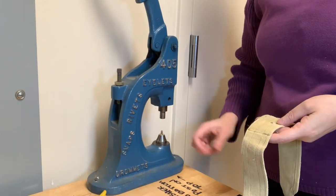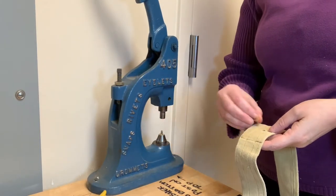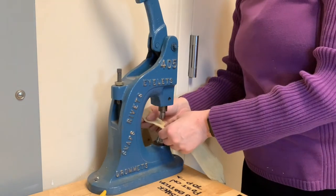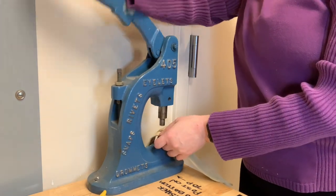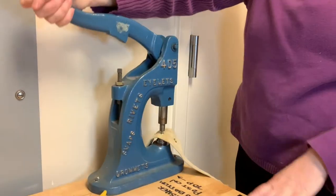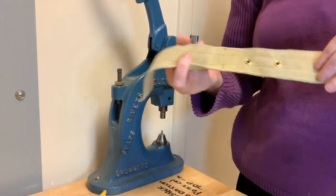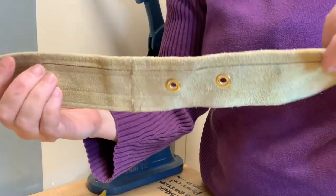This piece of equipment is designed for regular operation and high volume output. You get enough leverage from the mechanism that you don't have to really heave on the handle to install a grommet. A firm press will do it.